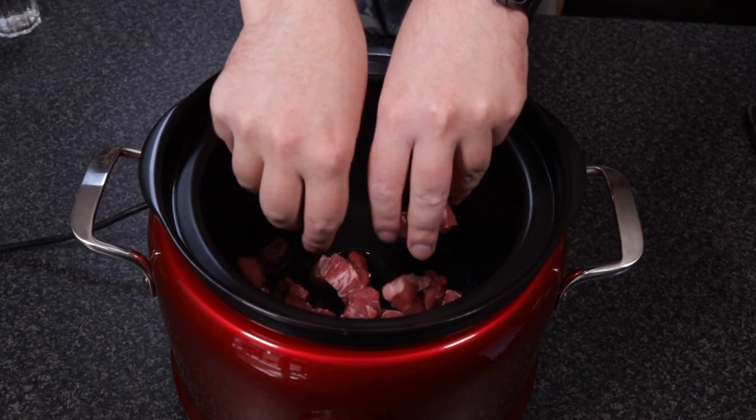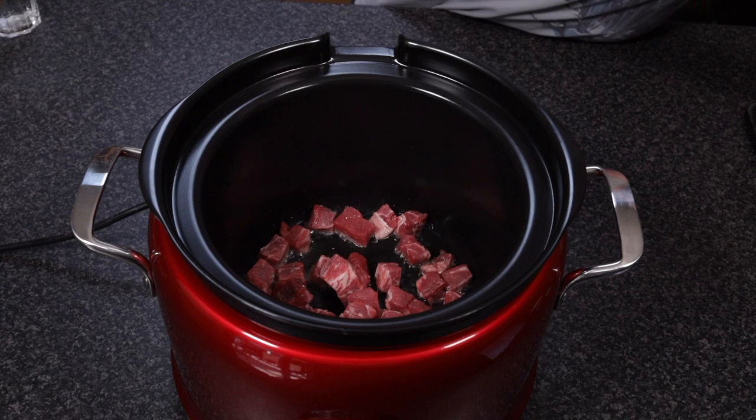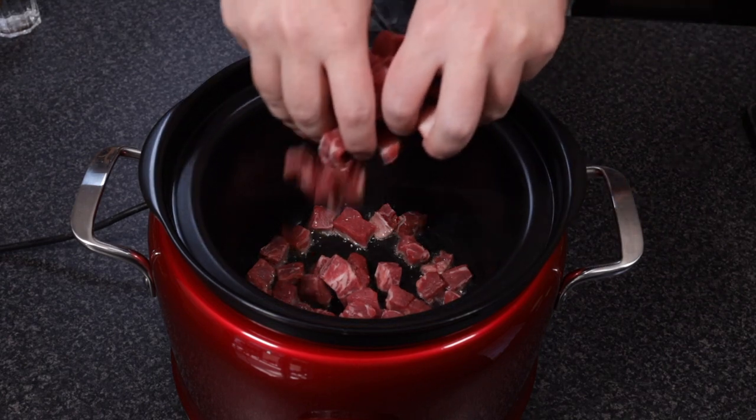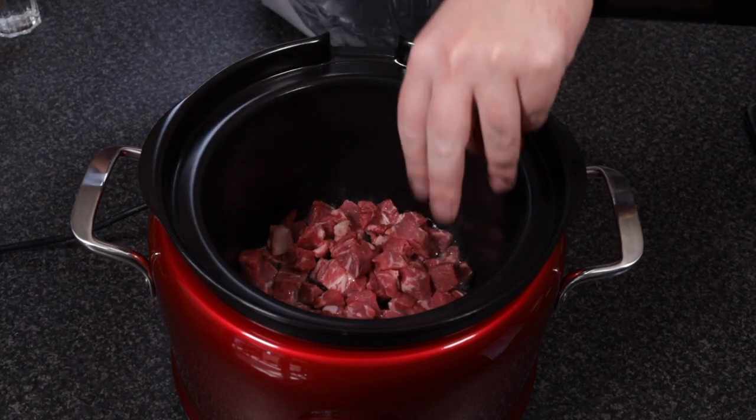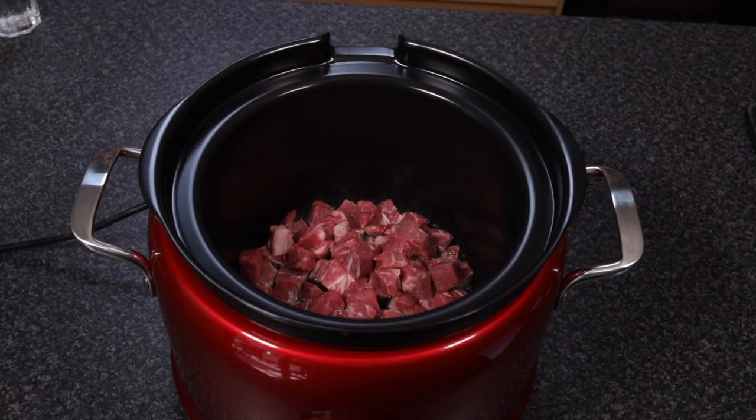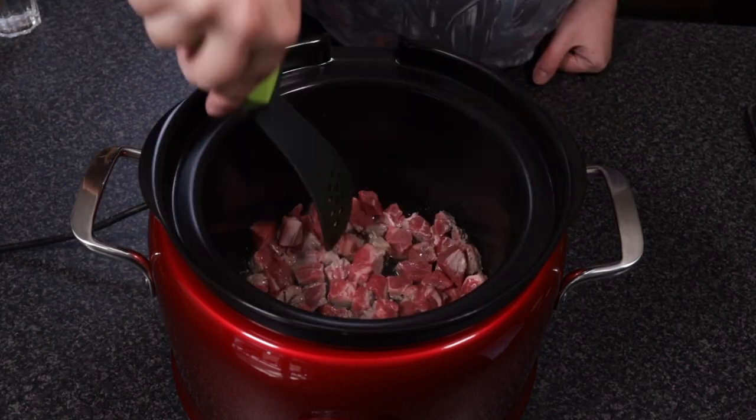Add the meat to a large hot pot. I'm using a multi-cooker today because they have a great range of temperature control, allowing me to brown the meat, but also to dial it in later to slow cook everything perfectly.